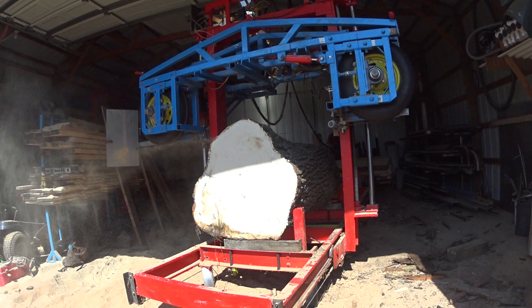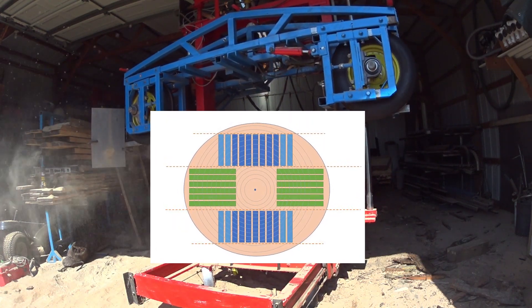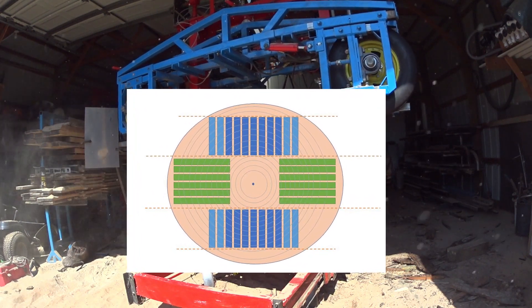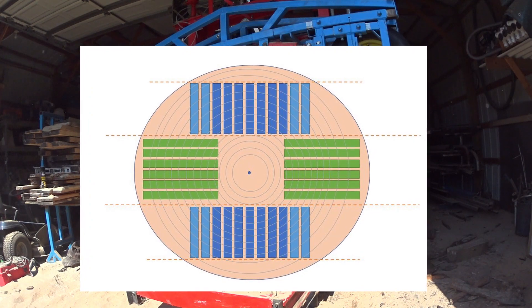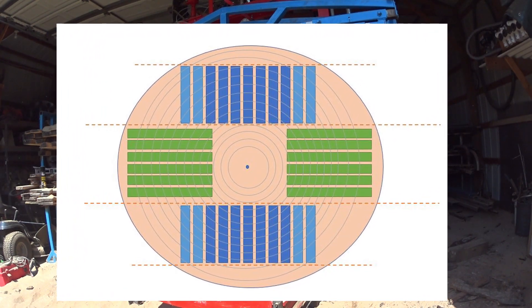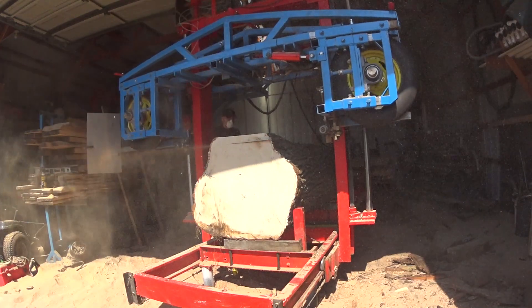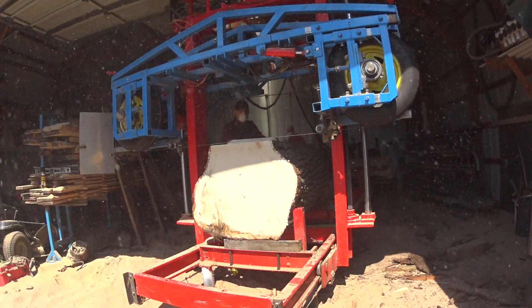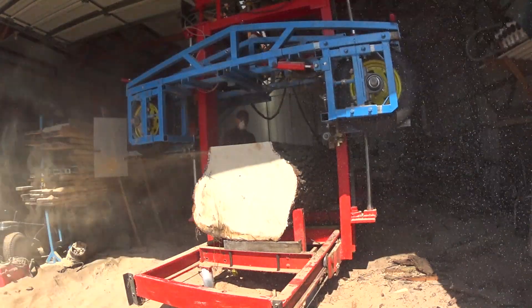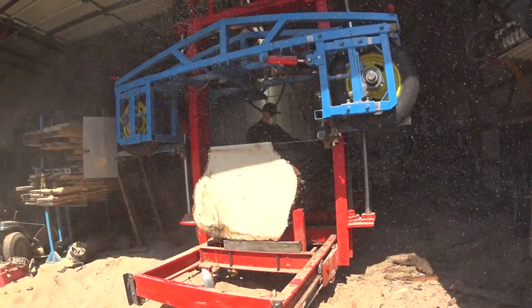So here we are, starting to mill this white oak log down and using a pattern like you see on the screen. Basically I'm cutting three main sections out of there, and then we'll be turning those and doing a little flipping and flopping to get mostly quarter-sawn out of this piece — a little bit of rift-sawn — but trying to go for the quarter-sawn more than anything.